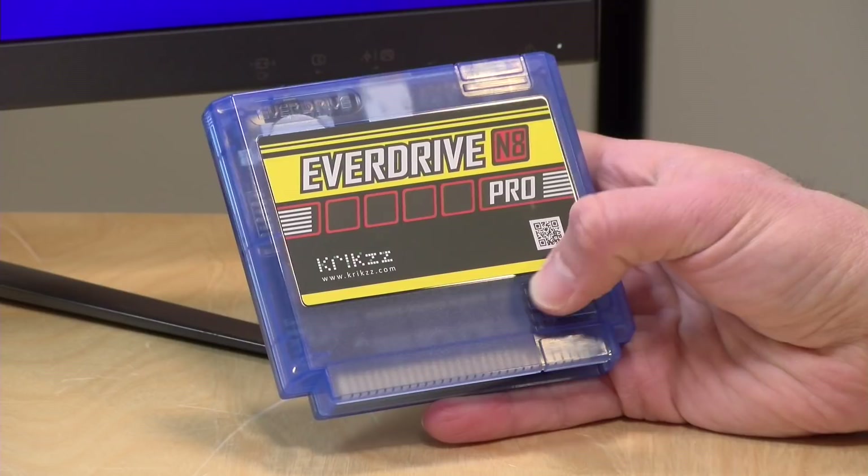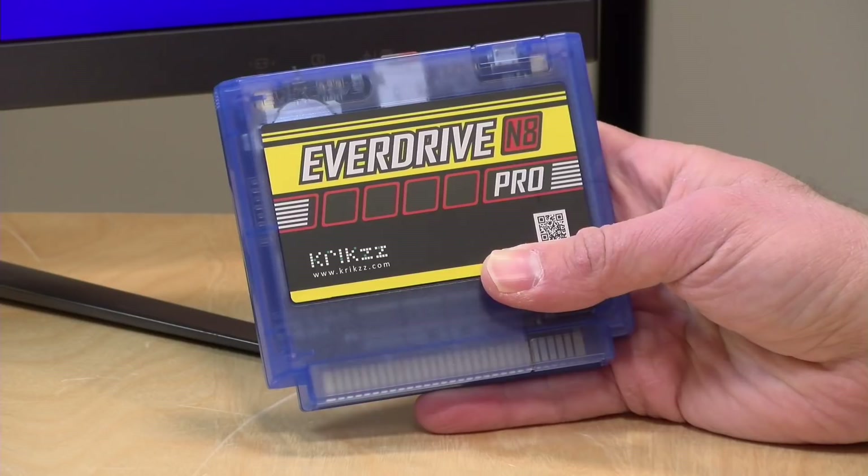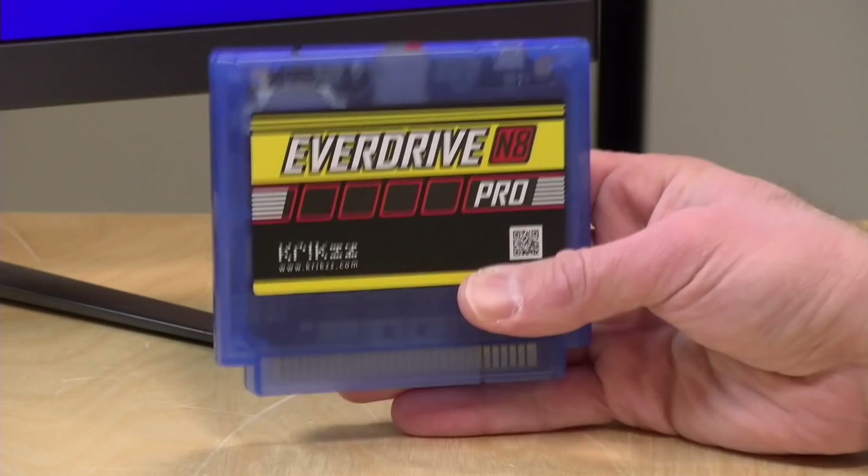This is the version for the Famicom, the Japanese version of the NES. They will also later release one designed for the NES. So if you are planning to use this on an NES, I would hold off until that one is released — the functionality is going to be the same. I don't think this is going to work with an adapter because the cartridge is actually a lot larger than the original Famicom cartridges. It will probably work with an adapter on the top loader. There will be a full-sized NES version coming out shortly.